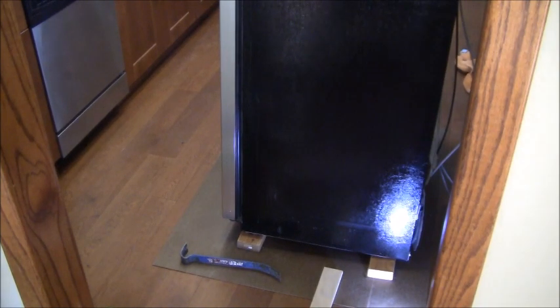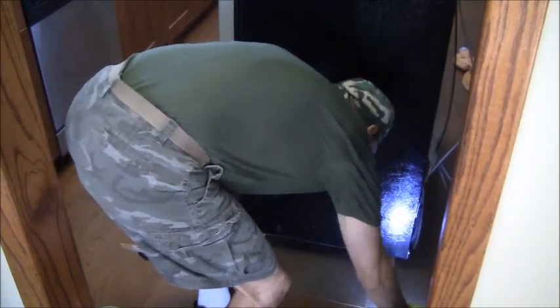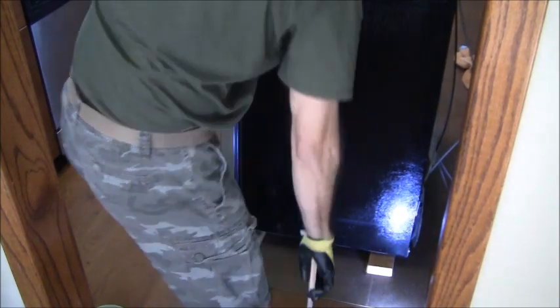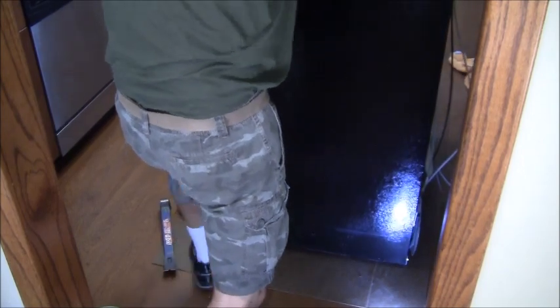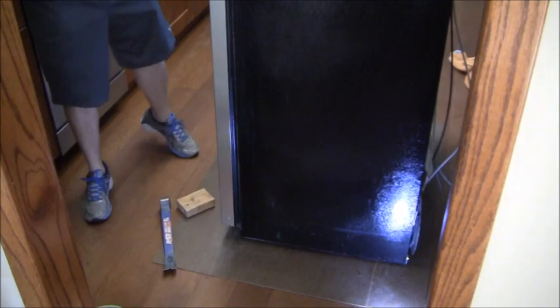Now that everything's blown out we're going to take this off of blocks. I've got a helper so I don't need to use the crowbar. He's got his foot on the other side. All right, you ready? Yeah. All right, here we go. Okay, we got it off the blocks and I can bring it back and push it back into place.